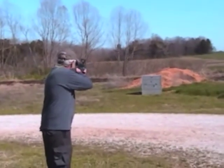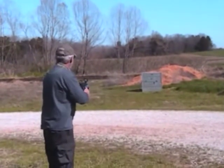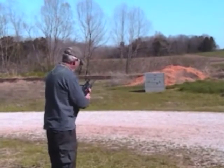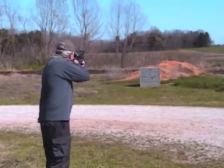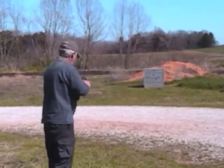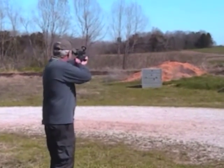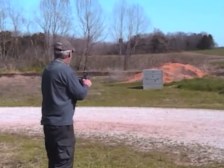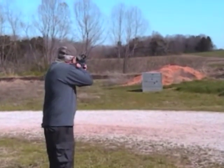That's a .30-06 there — that's a very powerful weapon. There are a lot of bullet holes from the .30-06. The bullet is a full military metal jacket.